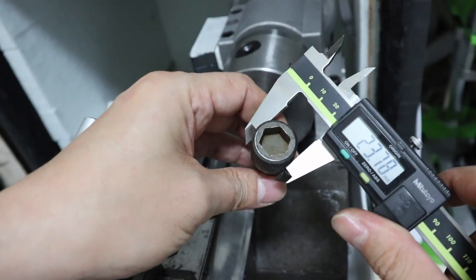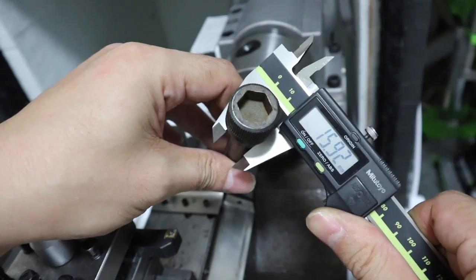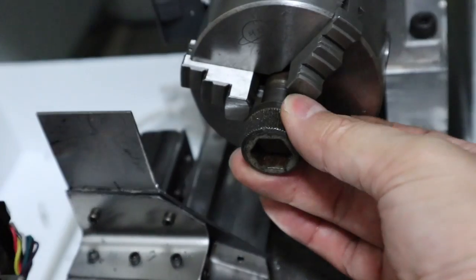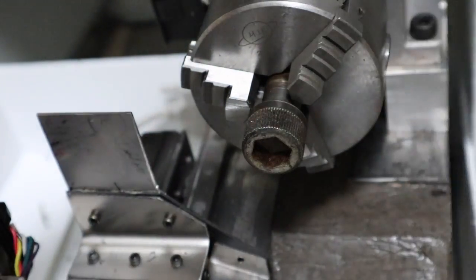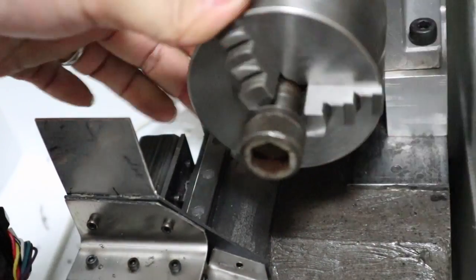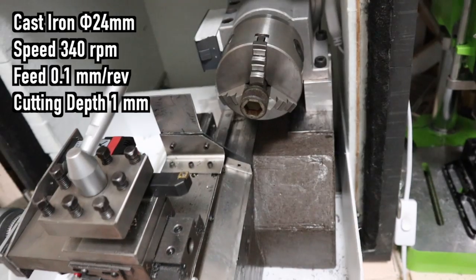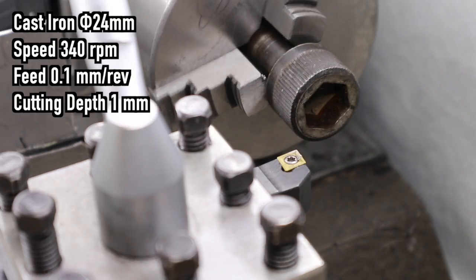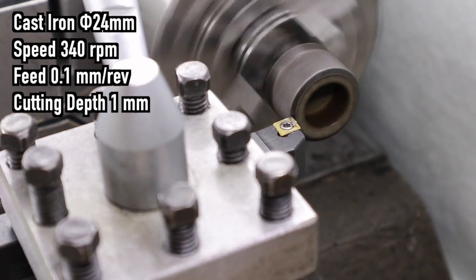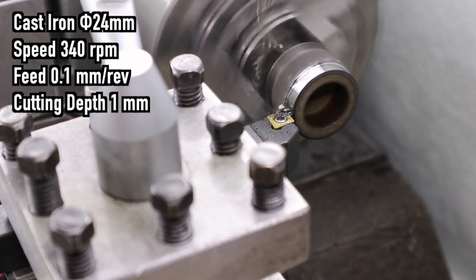I lathed the head of an M16 bolt. The head of the bolt is 24 to 25 millimeters.